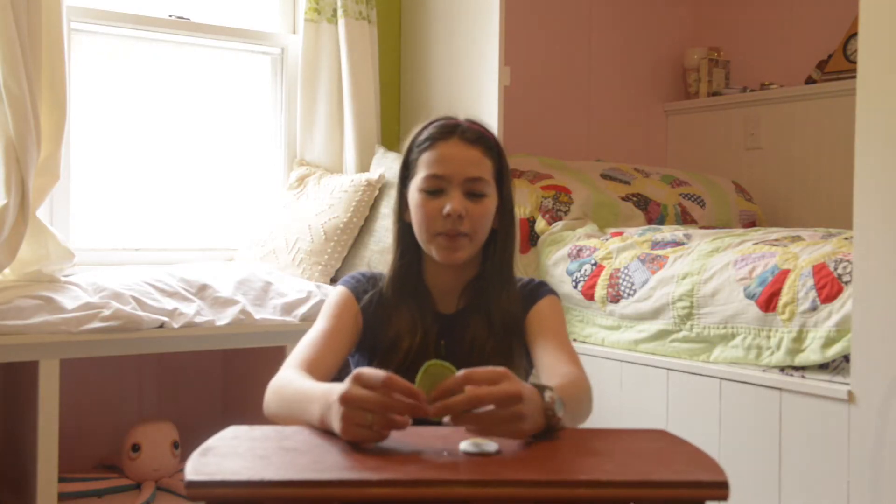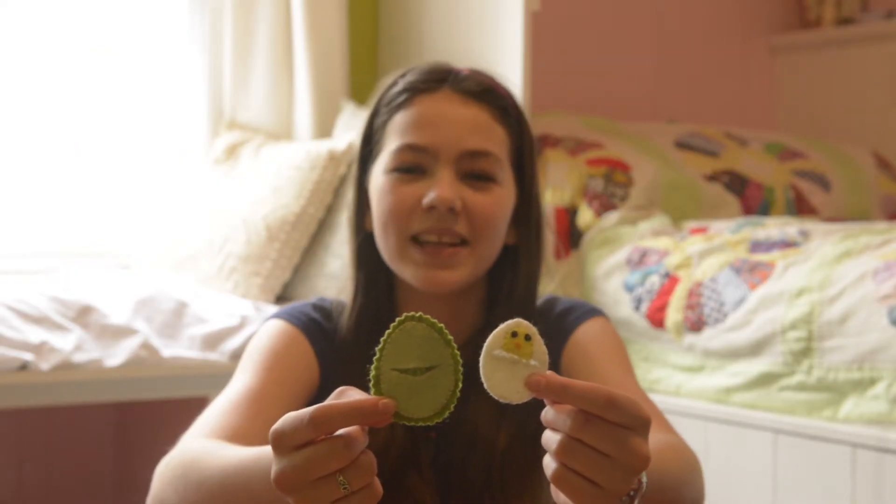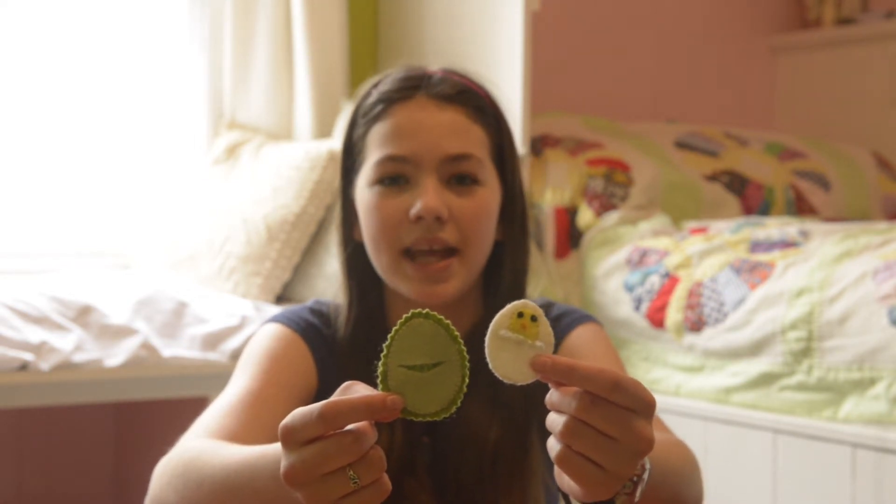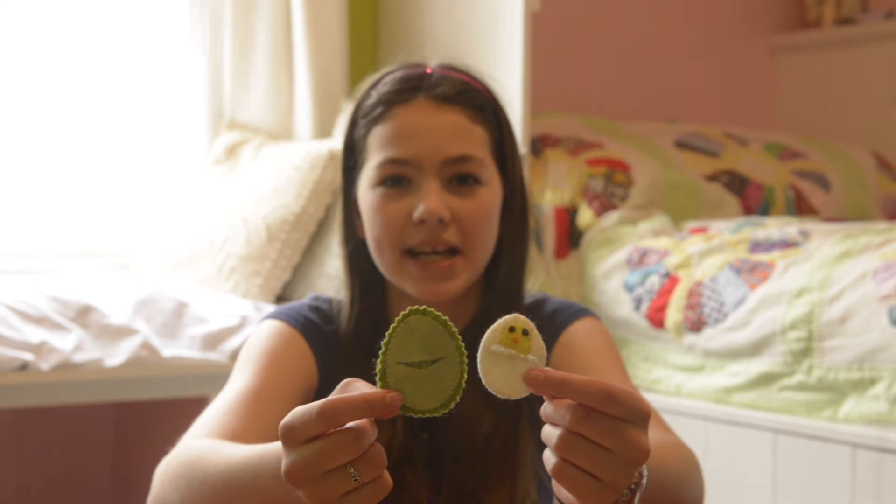These little Easter eggs are perfect for putting little treats inside for a spring egg hunt. Felt Easter eggs are an easy hand sewing project. You can make them in any size. I made mine about the size of a chicken egg.